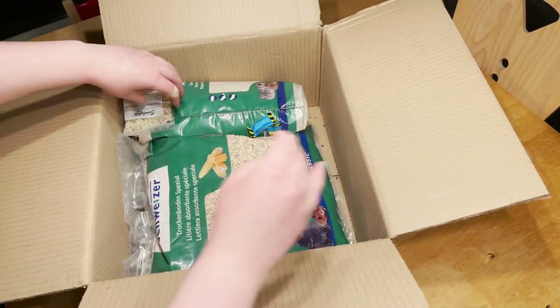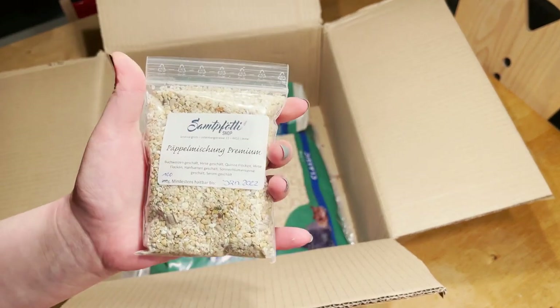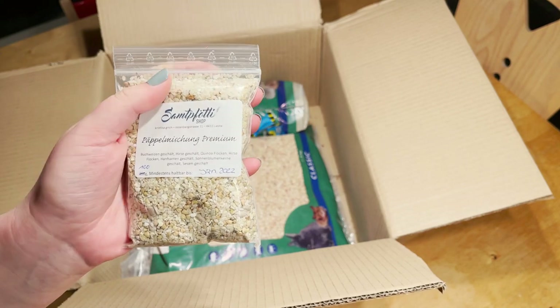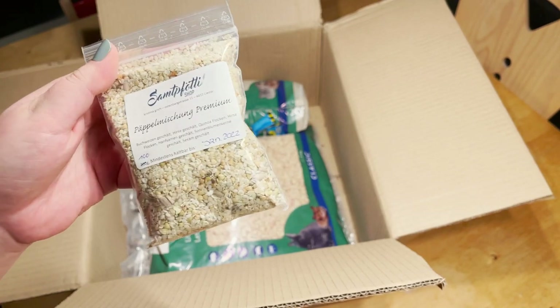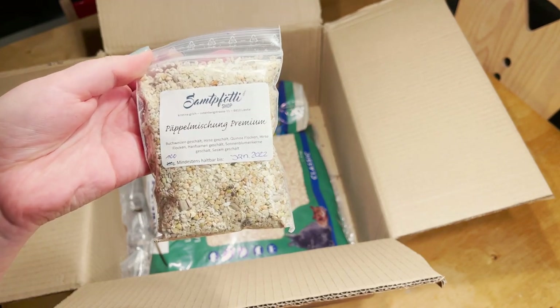Then this little bag is Peppelmischung. It's just a high calorie, easy to eat mix of seeds. This is not for my hamsters — this is for a friend's hamster that needs a bit of extra calories, so I'm going to be sending this to her. I'm hoping that her hamster likes it and can gain a bit of weight.